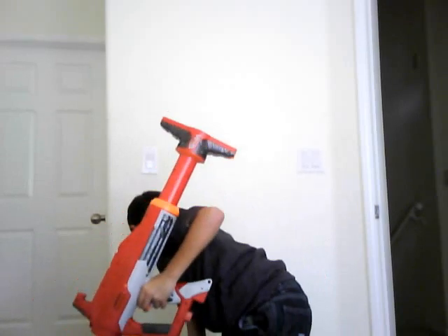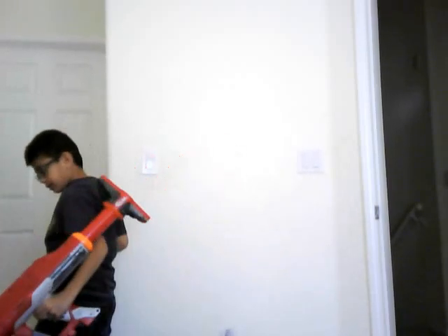Hey guys, I'm just going to show you a review on the Nerf Titan right here. First I'll show you some of the stuff, or how to unbox it.